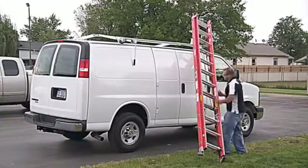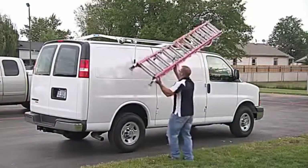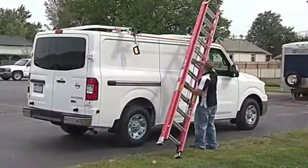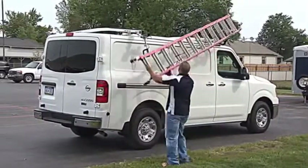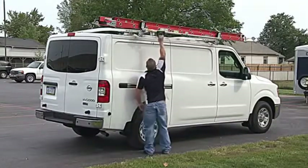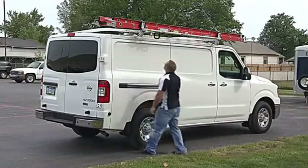Loading ladders just got easier. Taller cargo vans and longer ladders have made it difficult to load ladders — until now. The Easy Load Rack's patent-pending design brings the rack down six inches towards you, much closer than any comparable grip lock rack on the market today. So you don't need to reach the roof of your van to load ladders.